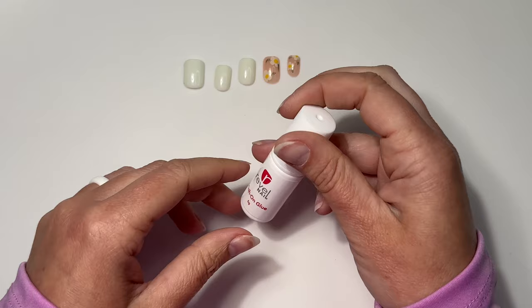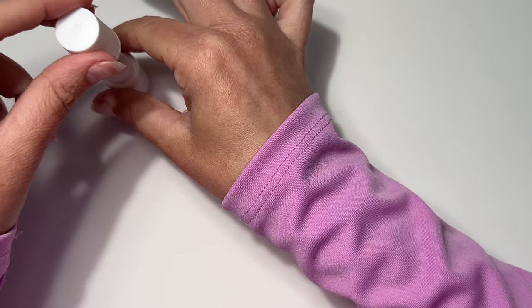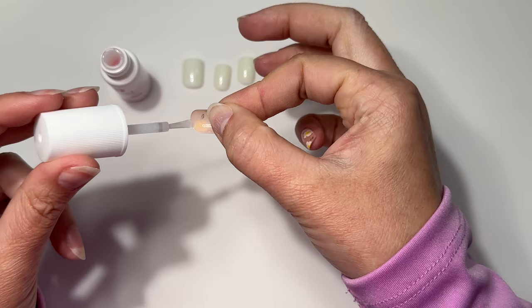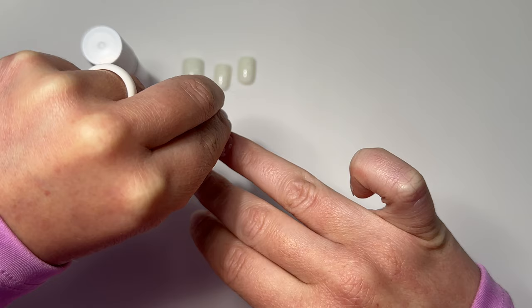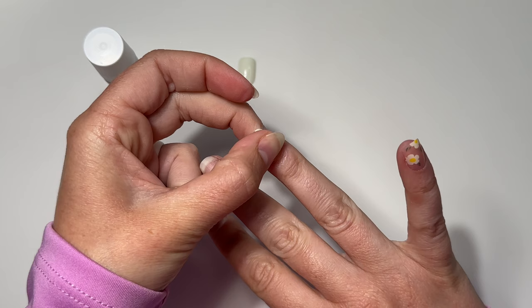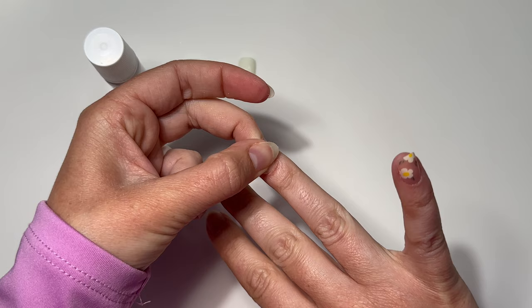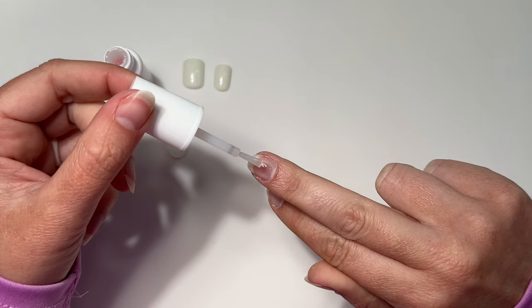I went ahead and did a practice run on my pinky nail first. Based on the instructions, you apply a full layer of glue on your natural nail, then a little bit on the cuticle-edge area of the press-on. I'm still finding my rhythm for how fast to go and how much glue to apply. I place it at my cuticle area and press down, avoiding air bubbles. Hold it down with light pressure for about 30 seconds, pressing in the center and then pinching the sides.